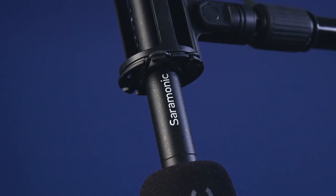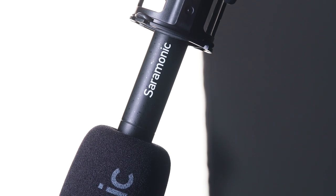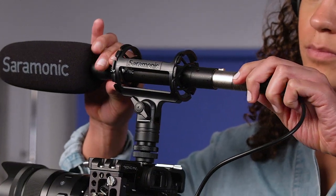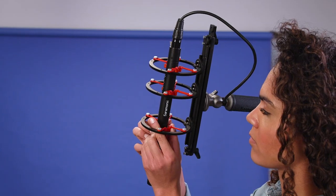The T3's all-brass construction reduces radio frequency interference and is incredibly durable. Its non-reflective finish won't catch the light and add glare to your shot. It features a gold-plated XLR output to ensure the best signal and resist corrosion. Measuring 11.1 inches, it's easy to mount onto cameras, boom poles, mic stands, and easily fits into blimps.